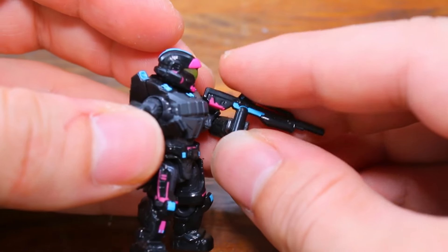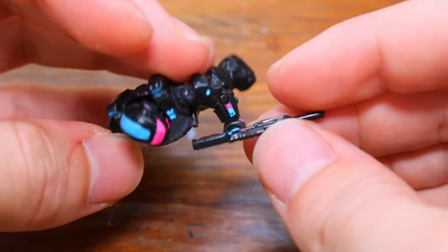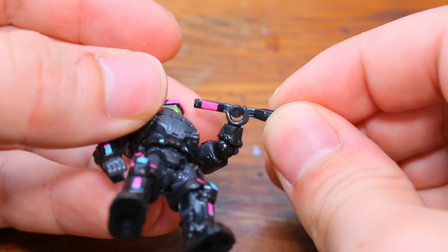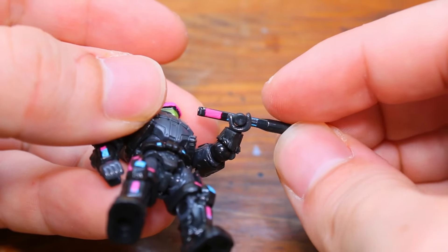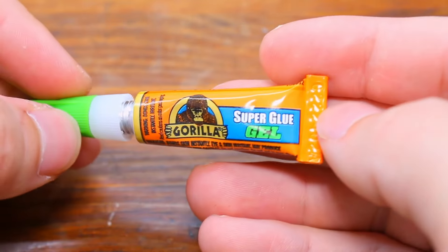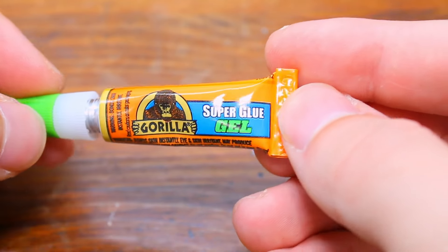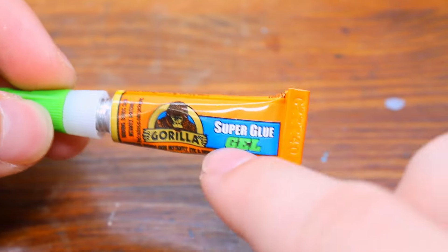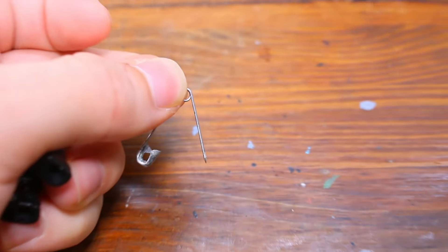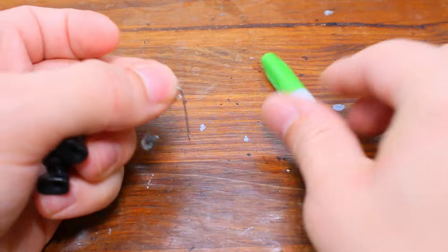Don't worry — we have a solution for that as well. The hand is just not holding very much at all. So what you're going to need is some super glue. And this is an order: get the gel. If you get anything but the gel, this will not work. And then you need yourself a little safety pin. So what we're going to do is get our safety pin, our figure, and our glue.